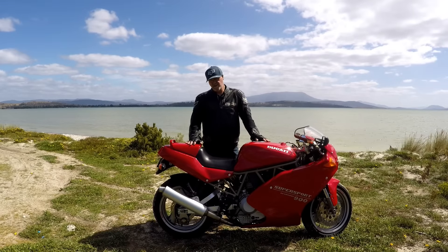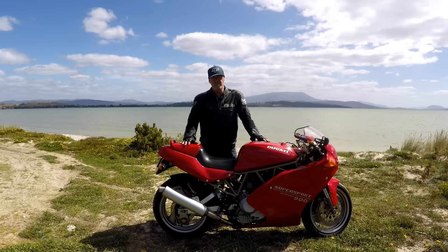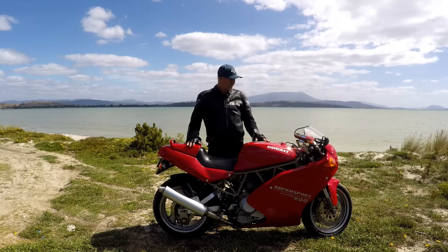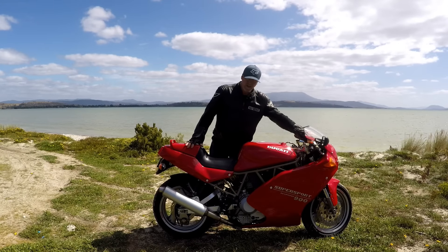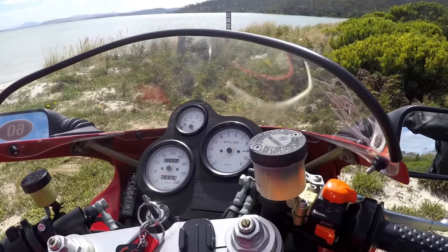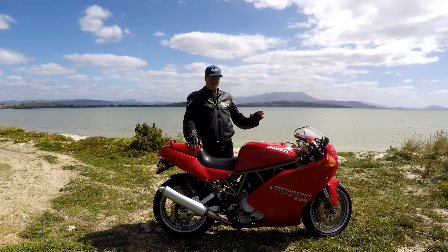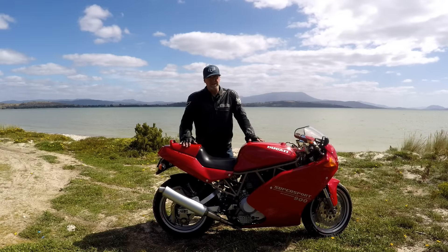In the American market in the mid-90s, sales were starting to fall away on the 900 SS. The Monster was becoming popular and the series of Ducati Superbikes was also taking sales away from the 900. So they had a go at it again — we got an oil temperature gauge on the dash. They released the SSSP sports production model in America, which received a carbon front guard and a few other nice bits.